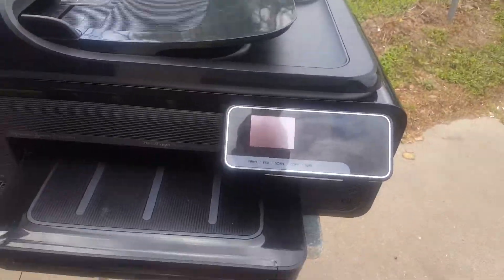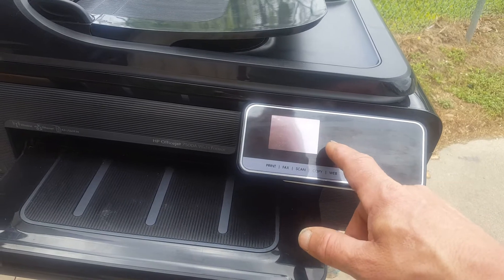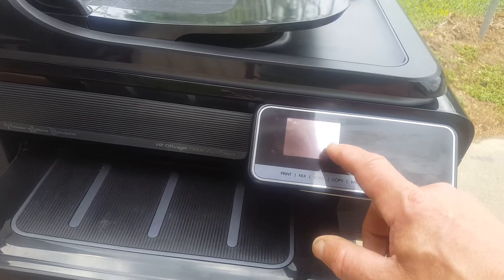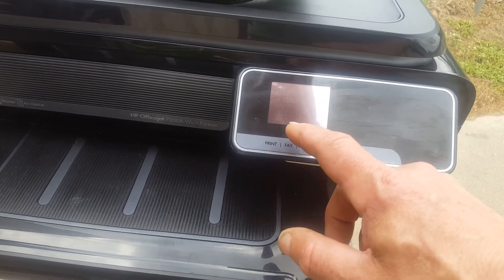It takes a while to boot up. I'm at the main menu, still booting up a little bit. I'm going to go to settings, scroll down to reports. I can't really see the display — I just know where the options are.